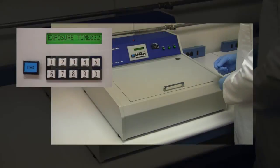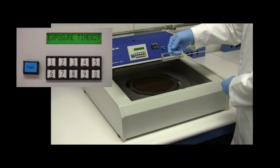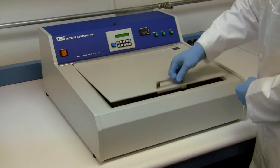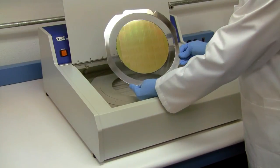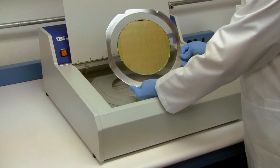For safety, opening the lid during countdown will turn off the lamps and pause the timer. Upon completion, the cured wafer can then be removed. To cure another wafer with the same duration, simply load the next wafer and press the start button. Re-entering the time is not necessary unless a different duration is needed.